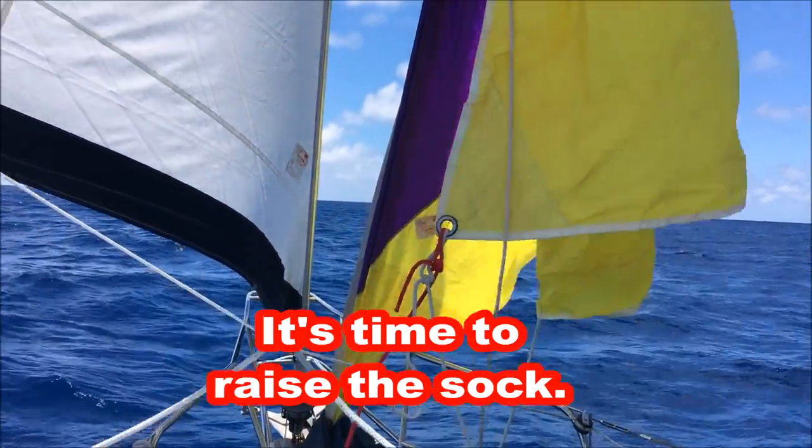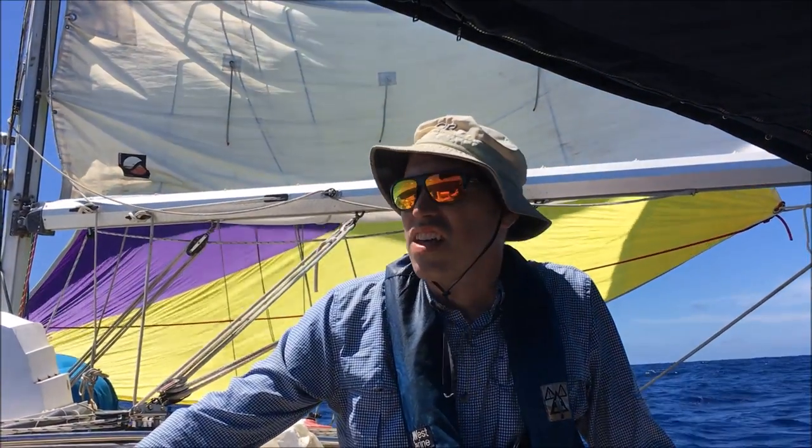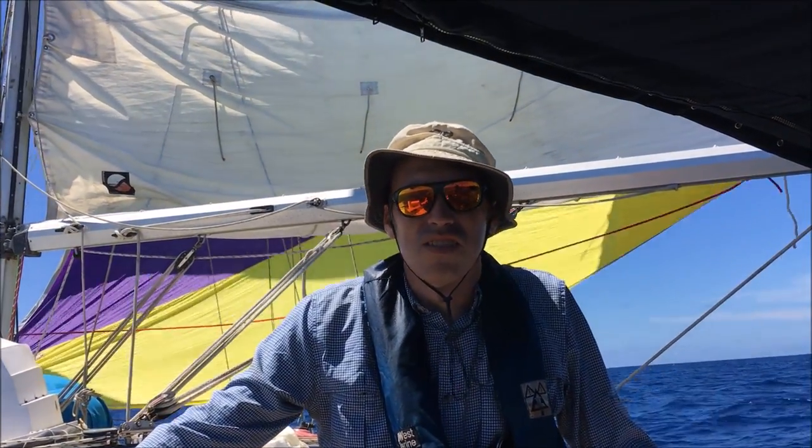Time to raise this up. So we're trying out the asymmetrical spinnaker to see if it's better than having the main up. We're using the boom as the pole for the asymmetrical spinnaker so it has a little bit better shape and wings out a bit more than it otherwise would. So far it looks like it's about the same area as the main, so I'm kind of skeptical it's going to be a lot better. We've got three sails going right now, about nine knots of breeze, and we're going about five knots.